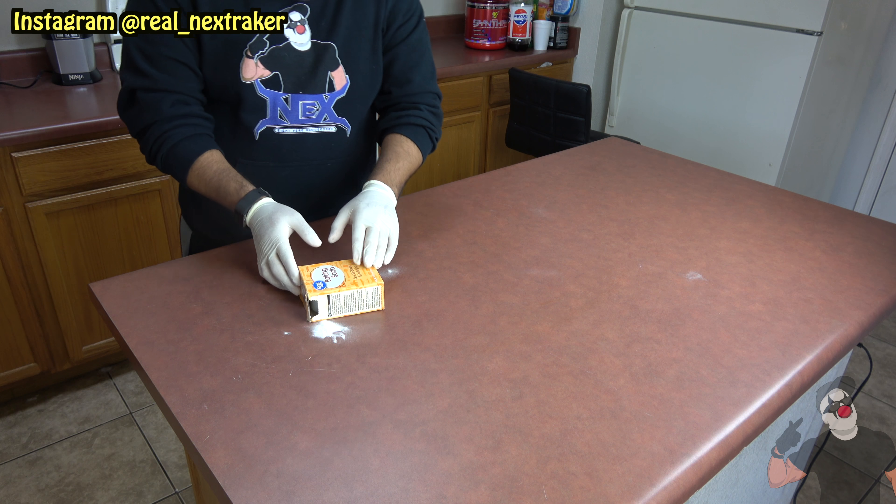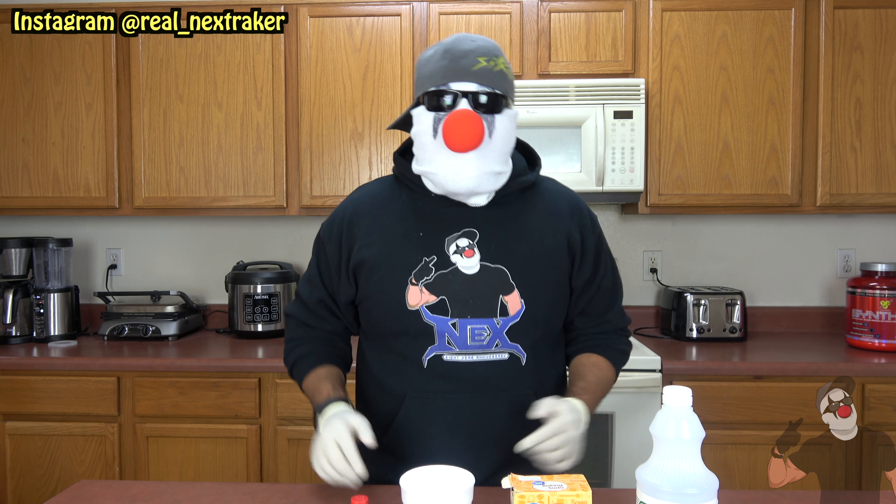What's up pranksters, welcome back! In today's video I'm gonna be showing you guys how to pull off a prank in your kitchen. All you guys are gonna need is kitchen materials such as baking soda and vinegar — we all know what happens when those two things mix together. We're gonna use that to our advantage, just like I showed you in a previous video with my friends Fado and SB, creating a big mess.